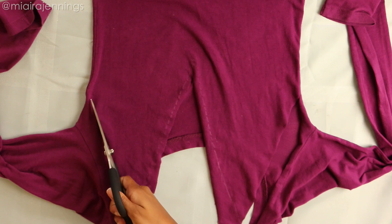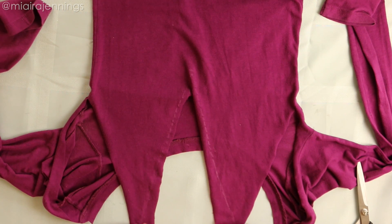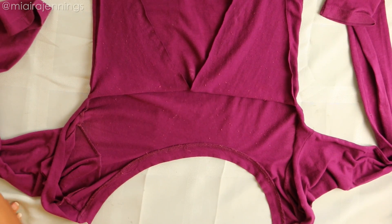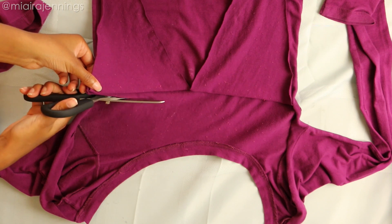Now I'm doing the exact same thing to the other side. Once that's done, it's time to move on to the back, so I'm folding those flaps forward to get them out of my way. Now all I'm doing is cutting that top portion off of the back of the shirt.